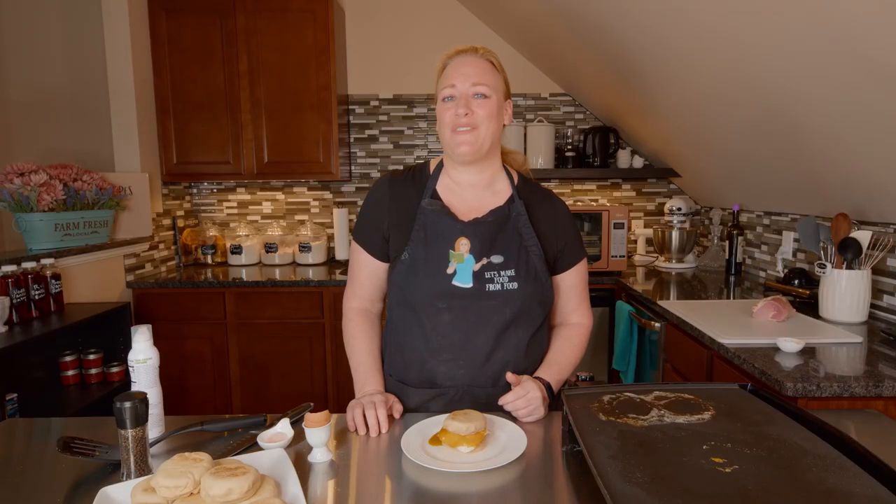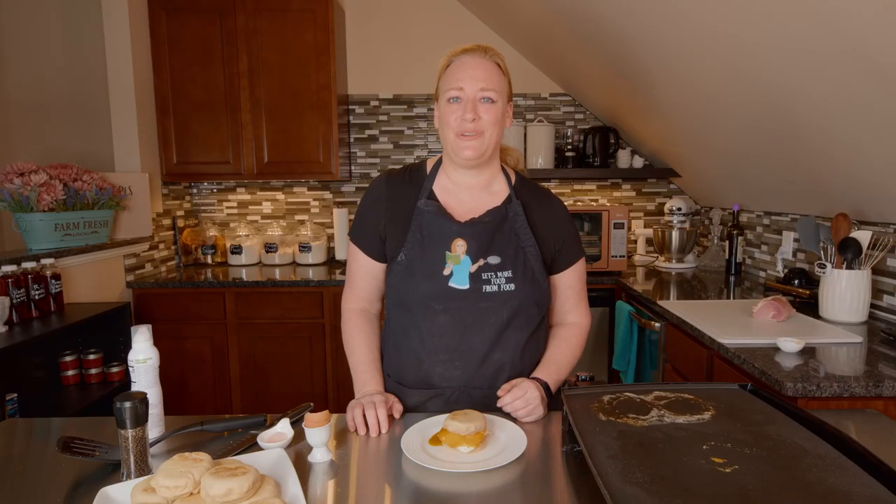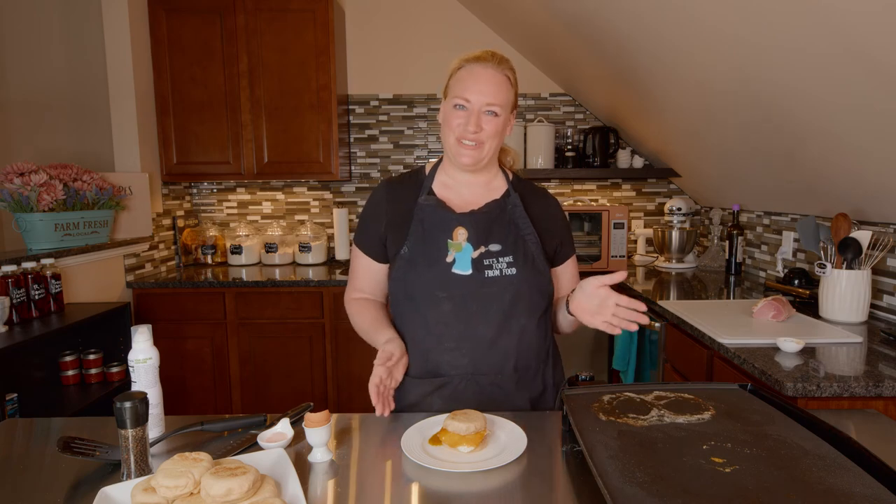Thanks so much for watching. I hope you have a beautiful day. And from my kitchen to yours, let's make food from food.